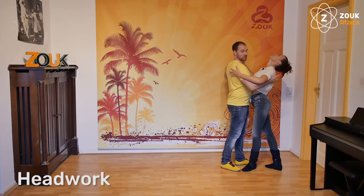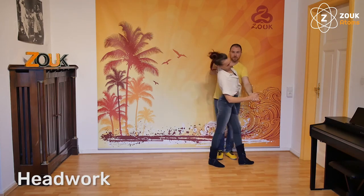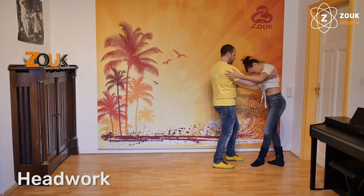The good thing is that because it's the cross system, you could go any time to the lateral step with the head. So it's very easy to do the transition between the head movements.